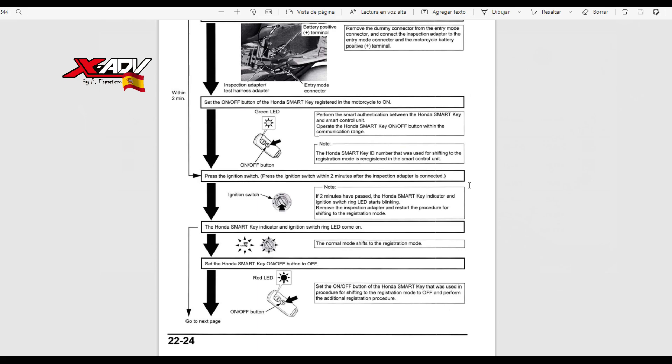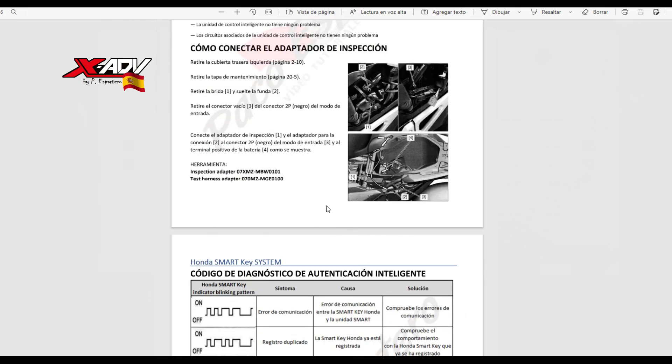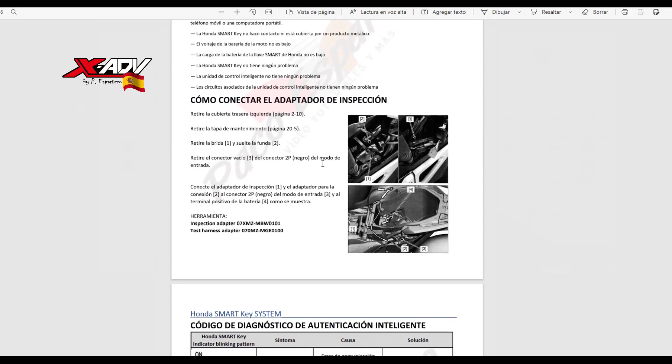Este documento de registro lo he traducido con este mismo formato y os lo voy a poner en la descripción para que lo descarguéis y lo tengáis a mano. Aquí tenéis el documento que he hecho explicando en español, para el que no domine el inglés.